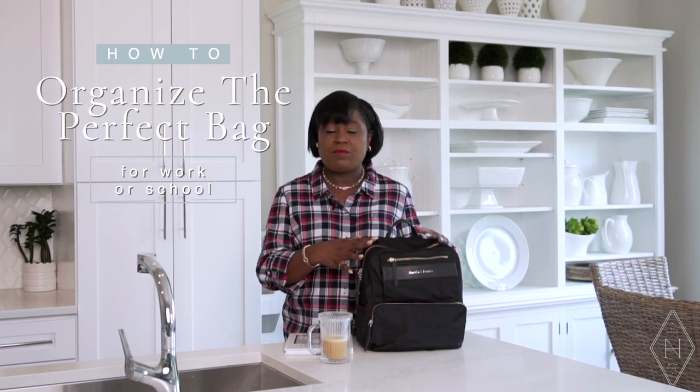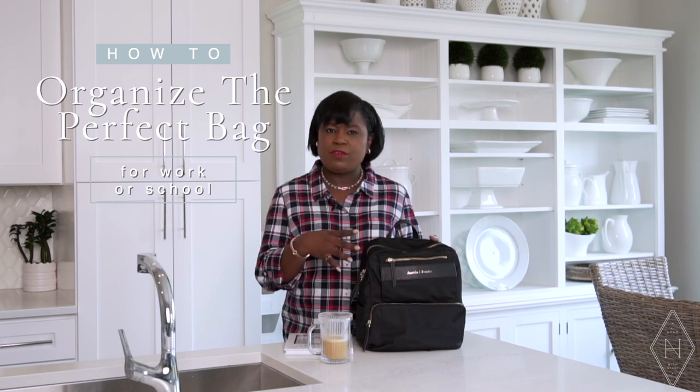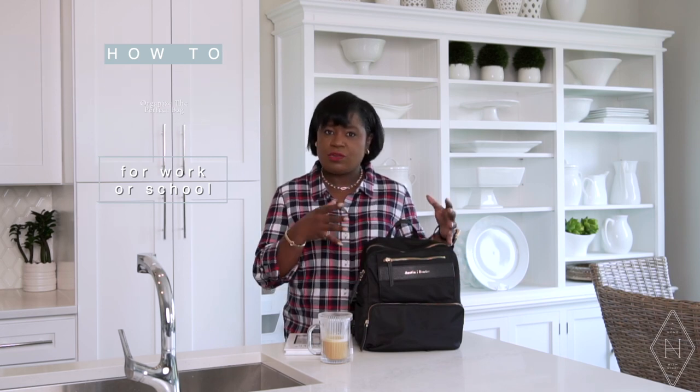Hi friends, I hope you all are doing great. It's me Nikki here to share my tips on how to pack a work bag, or basically just to take you through my work bag and show you how I have it organized, because it works so well for me. One of my most popular videos on YouTube is how to pack a backpack, so I thought it'd be nice to come back and share my current work bag. Let's get started.